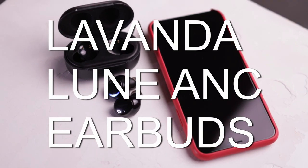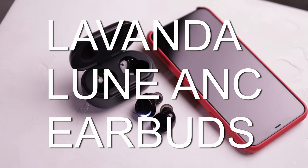What's up everybody, Darateng here. We have a review of the Lavanda Loon ANC earbuds.